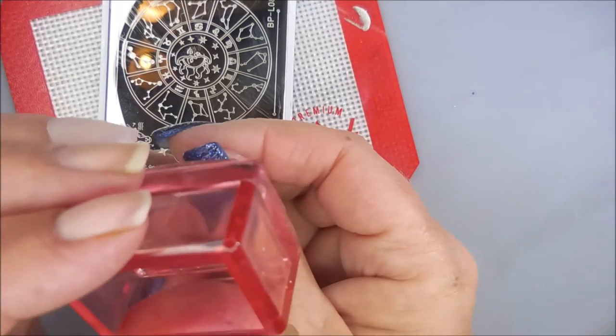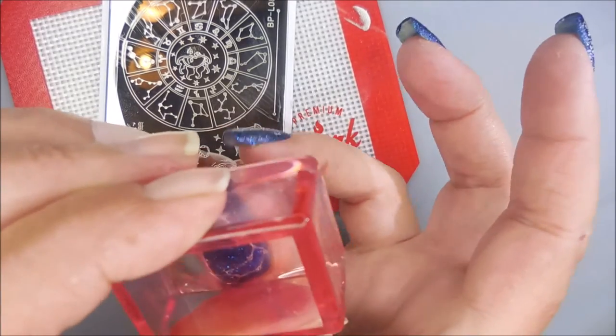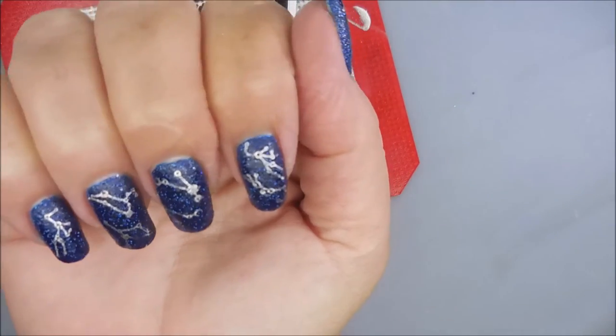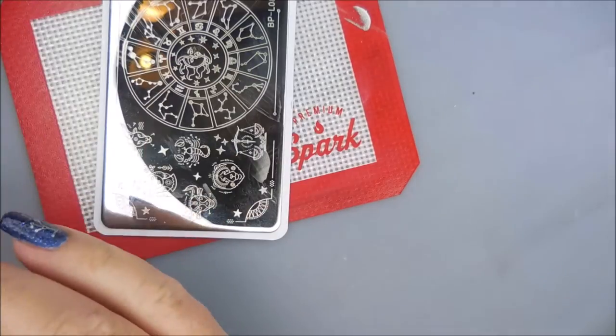All right, I'm going to call this one the last one and there we go. I am going to clean up this mess and I'll be right back.